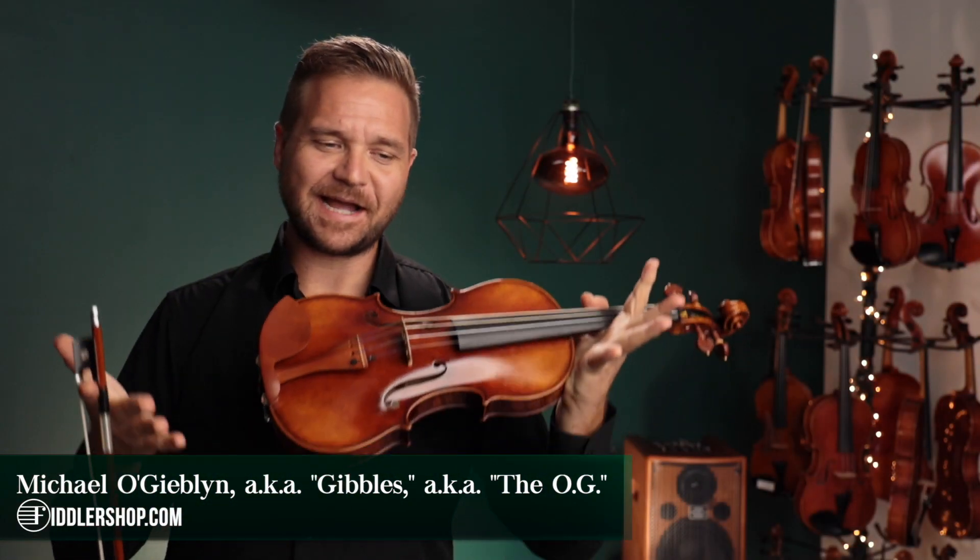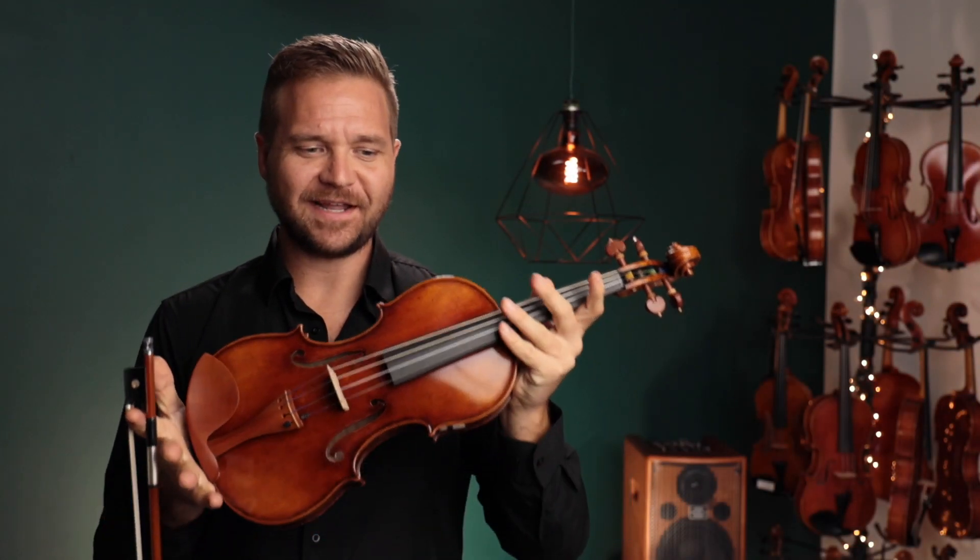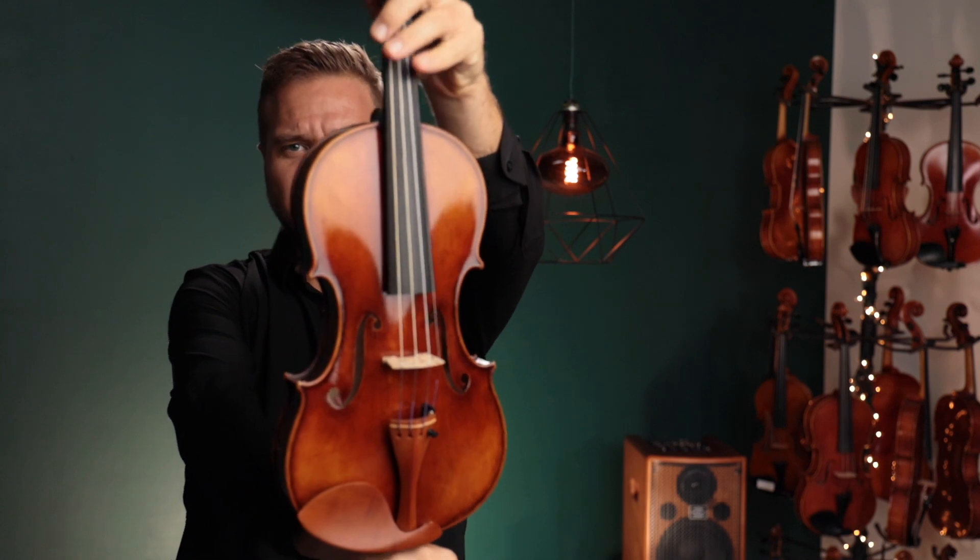Hi there, I'm Michael Giblin with FiddlerShop.com, and this is a video for our dear customer, Glenn. I have three of the Ming Jing Ju violins for you to listen to.